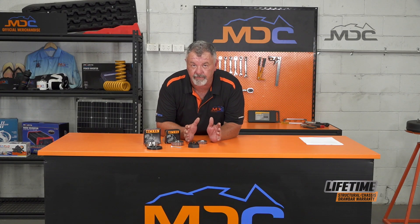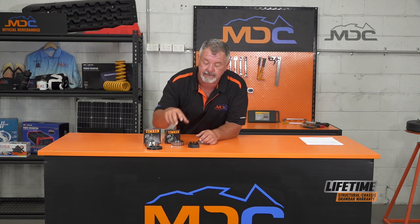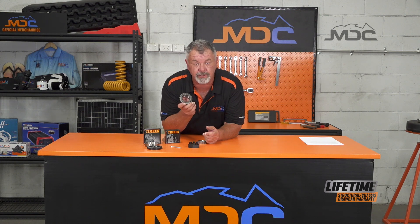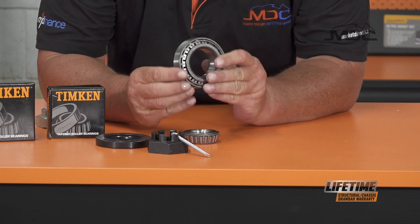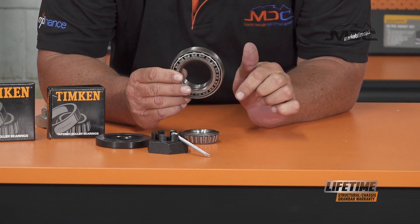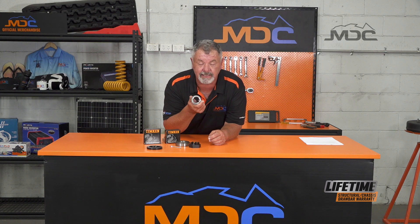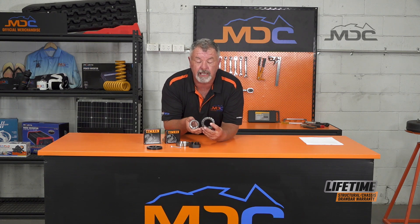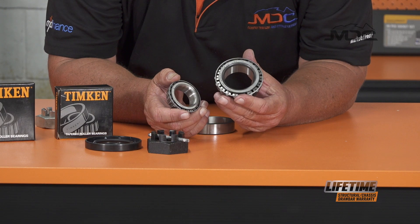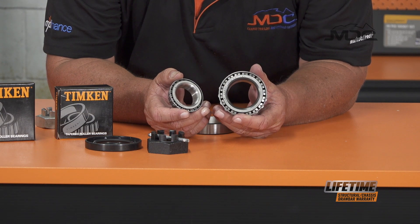Essentially on an MDC camper or caravan the axle is parallel — in other words it's straight, it's not tapered like traditional axles. This is the kind of bearing we use: a very large parallel bearing. We have the race and the cone to suit, and the load is axial. This is the outer bearing on a traditional tapered axle, and when you look at the size difference you can see why the parallel axle and bearing system is so much stronger — the components are larger, they do a lot less work, and they're engineered stronger.